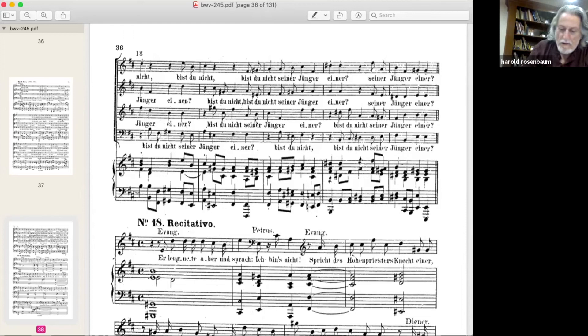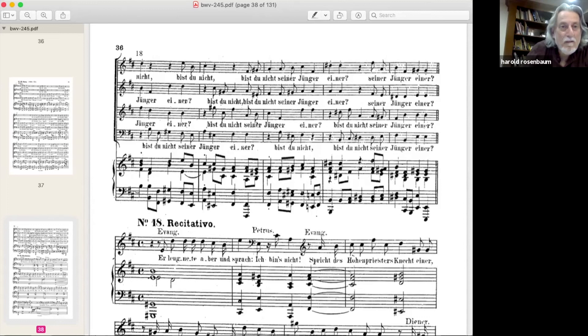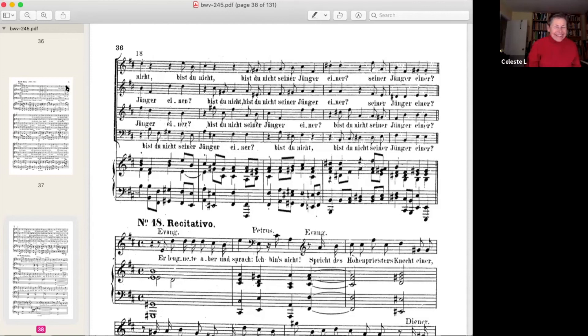It's 7:46 — are there any questions? One of our participants, Celeste, had a question about something she heard in various recordings and interpretations. Celeste, you can unmute yourself and ask. Hi Harold — I was listening to various recordings just to get the most out of this session. I heard one of the recordings you mentioned, where the Herr entrances got softer. But I also noticed something in the first movement around measure 33.